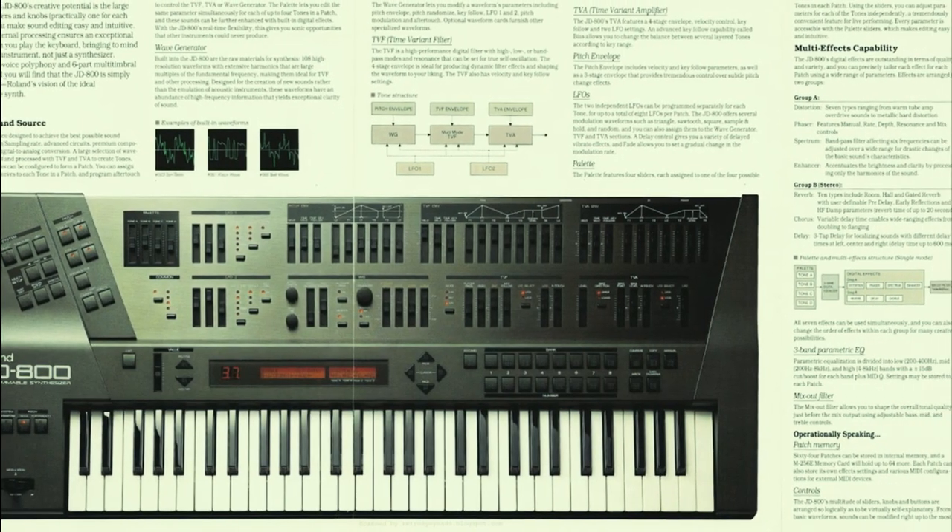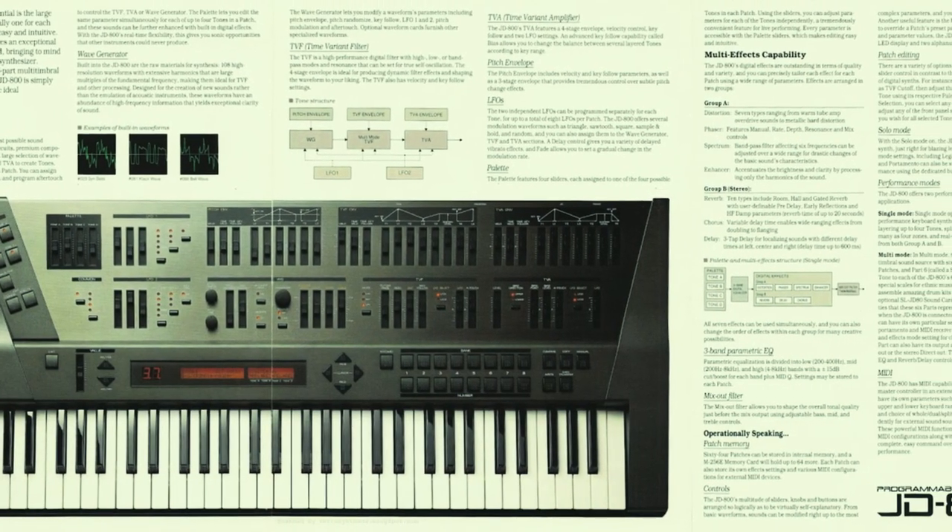Right, we've got all the ingredients. So make sure your dial-up connection is ready, your pop-tarts are in the toaster — and let's do it.